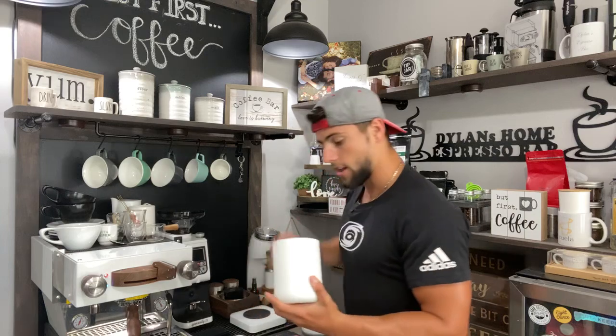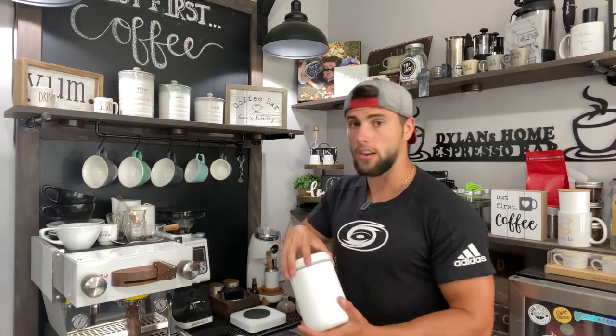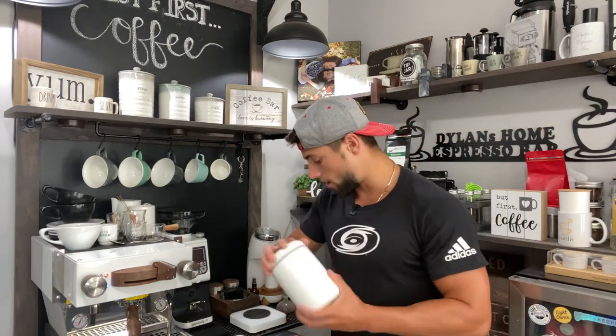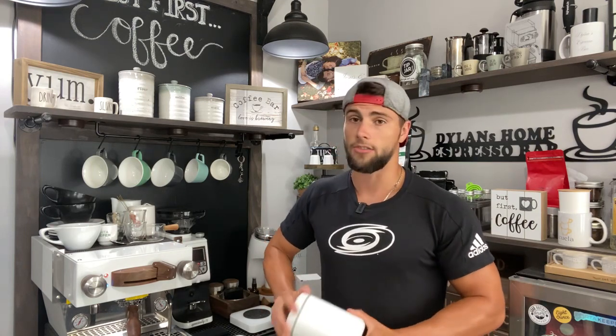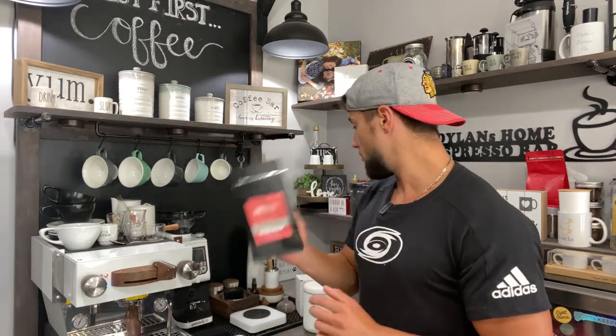I just transferred those beans into here so we have a full fresh bag of beans. They are still very cold obviously because they've been in the freezer for quite some time. One thing I can note just off of opening the bag is the smell - the aroma that comes from this bag right now is absolutely insane. Normally when you open up a fresh bag of coffee you get a pretty nice aroma, but I can tell you that it is intensified by quite a bit. Really really happy so far just with the smell, but we are going to pull a shot and see.